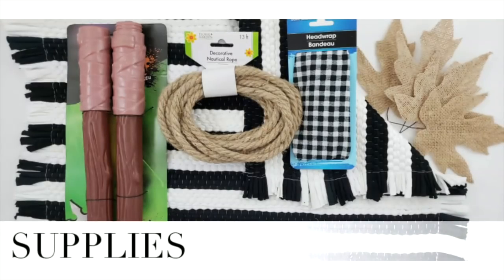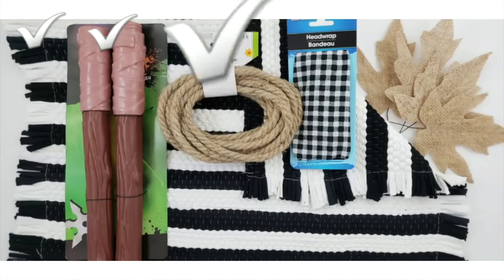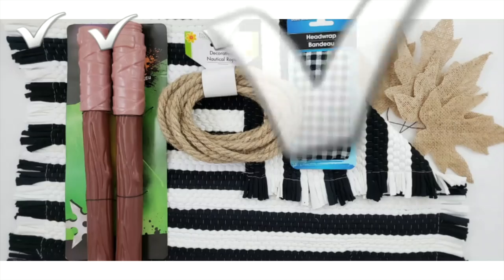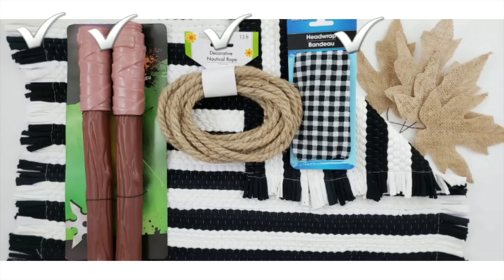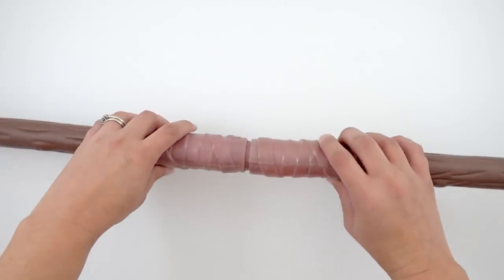With the supplies, I used a black and white striped rug, a nunchucks toy which I'll get to in a minute, some decorative nautical rope, a black and white buffalo check head wrap which I'm obsessed with, and five burlap leaves. So we're going to start with this toy.